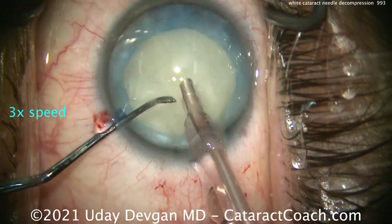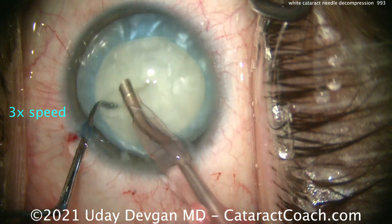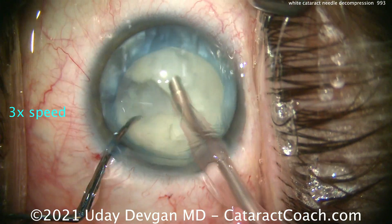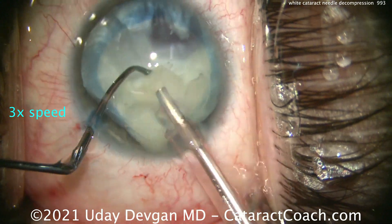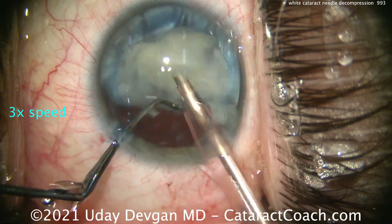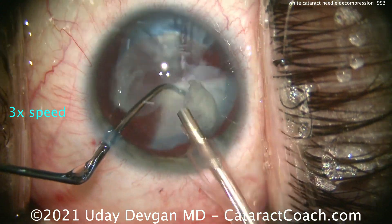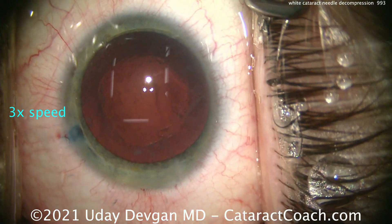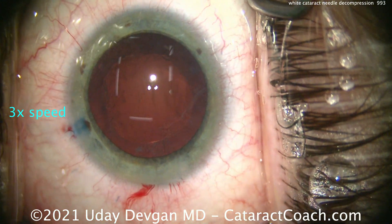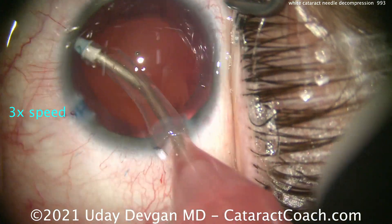No need for hydrodissection — don't worry. Let's just go in there, aspirate a little bit, use that chopper, and split this nucleus up. The reason you don't have to hydrodissect is because the intumescent fluid is liquefied lens cortex. The lens cortex is already liquefied — that's your hydrodissection. So the nucleus is removed very quickly, and there will be very little cortex left in the capsular bag. It looks pretty darn clean.